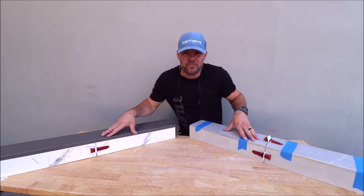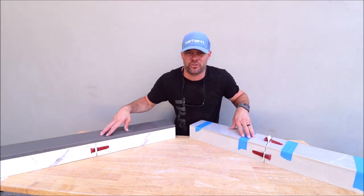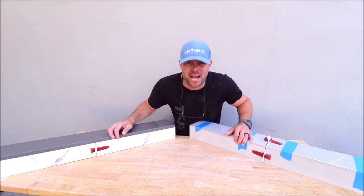Okay, we'll let these set up, remove the spacers and show you guys the final result on these two modern shower curbs.